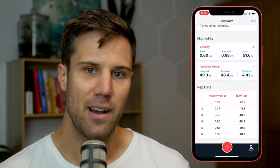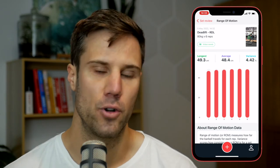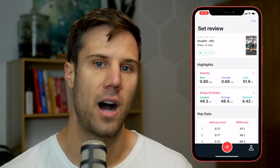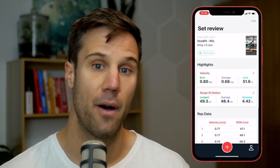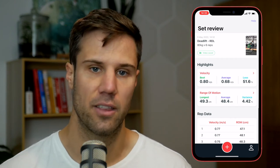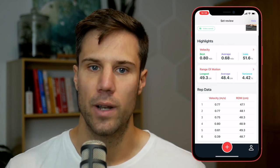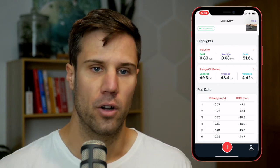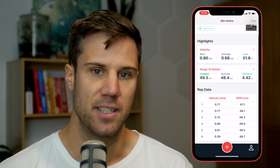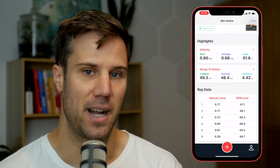If we go back home and into the ROM highlight card, you can see the same thing — a bar chart this time for the range of motion in centimeters. In future versions of Metric, we'll be offering more highlight cards so you can look at things like power, time under tension, tempo, and peak velocity numbers instead of means. Back on the homepage, if we scroll down below these highlight cards, we'll get a table view of our reps — rep number, mean velocity in meters per second, and range of motion in centimeters — for those who prefer numbers over bar charts.